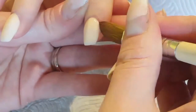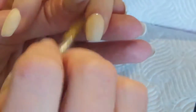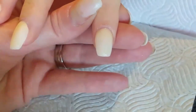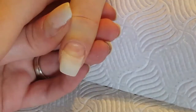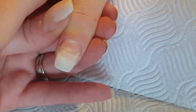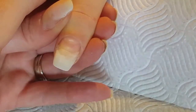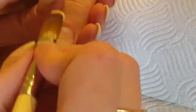I normally find working with a bigger brush easier as I like to get bigger beads of acrylic. But for this particular set, because her nails are quite small, I did find a few of them tricky — like the pointer finger and her pinky. So I think I need to invest in a smaller brush for when I do smaller nails like this.